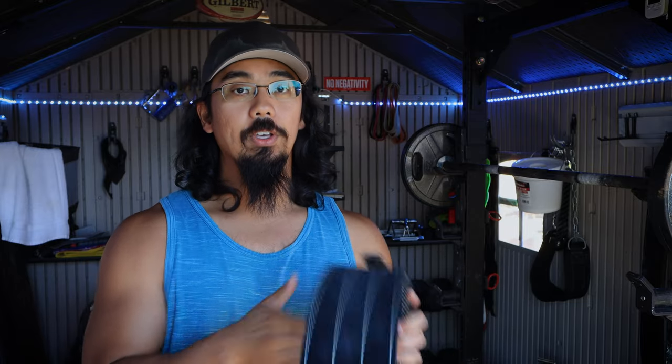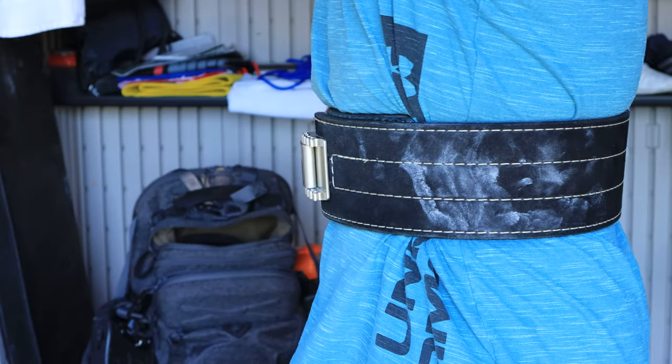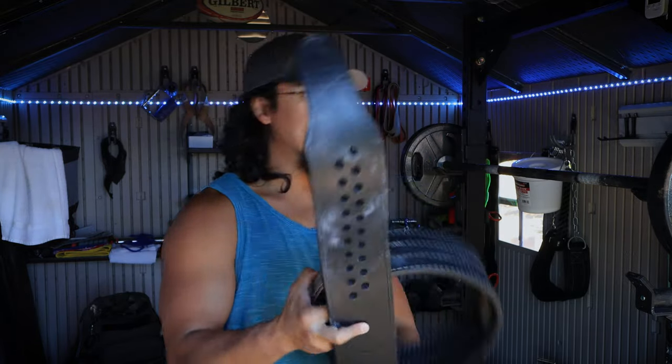If you lose or gain a ton of weight you'll need to adjust the screws, but for day-to-day fluctuations — whether you're training in the morning on an empty stomach or in the evening after a full day of eating — you generally don't need to change the screws, because it gives you a good two inches of adjustment. Also, I like to wear my belt a little higher for deadlifts compared to squats, so having that adjustability means I just need to loosen the belt out a little rather than needing two separate belts.